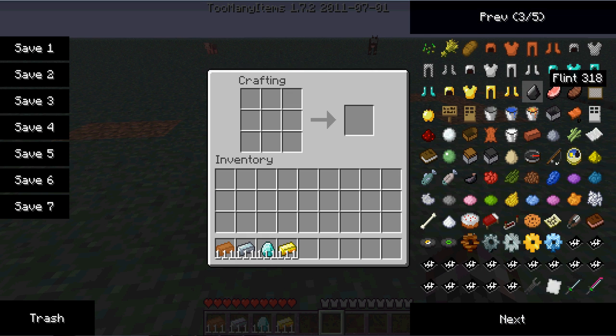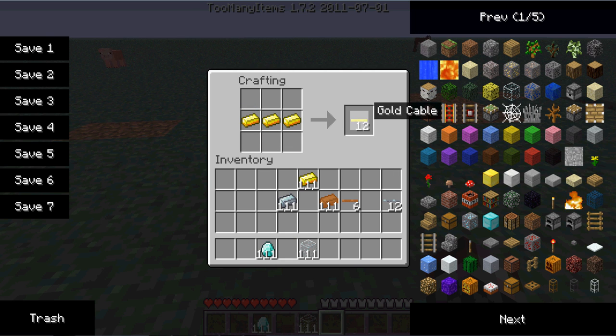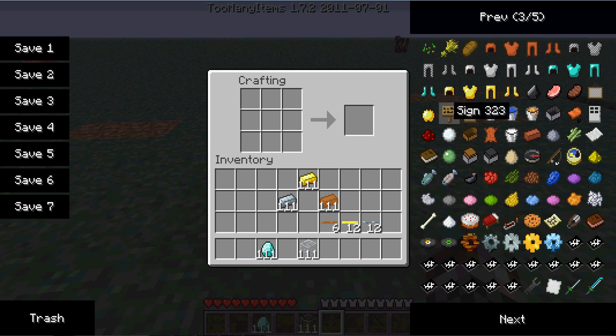Glass fiber cables are made out of glass and diamonds for some reason. Now you've got your copper uninsulated — you can insulate them by adding rubber — refined iron HV cable, and gold cable. You also need redstone for the glass fiber cables, so put it in like an electronic circuit and you get 16 glass fiber cables.